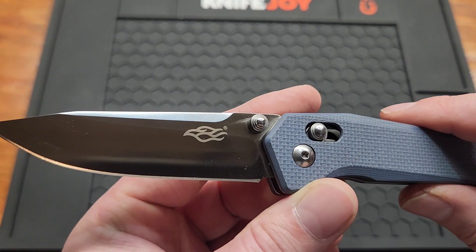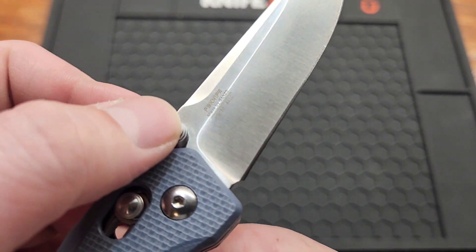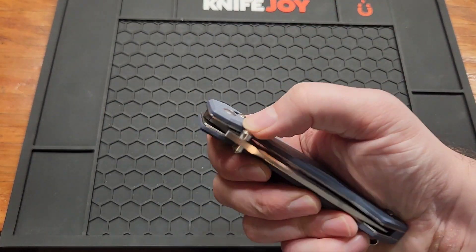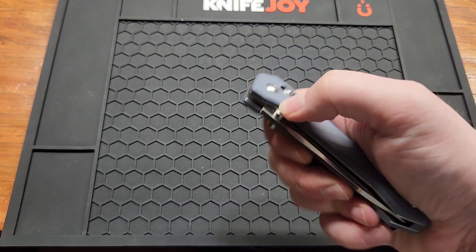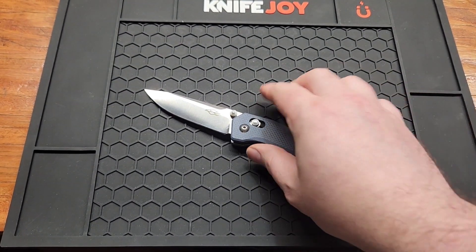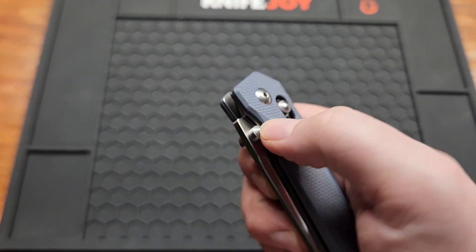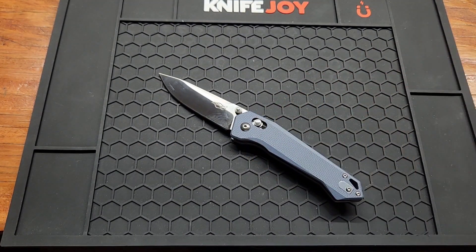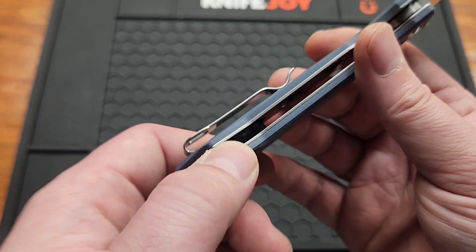Dislikes: like all Ganzos, I don't really like the Firebird logo — that's just me. The springs are too strong for me, though it's not a huge deal. The thumb studs are almost flush with the scale, so they're a little harder to access. It's not uncomfortable, but not as comfortable as I'd like.